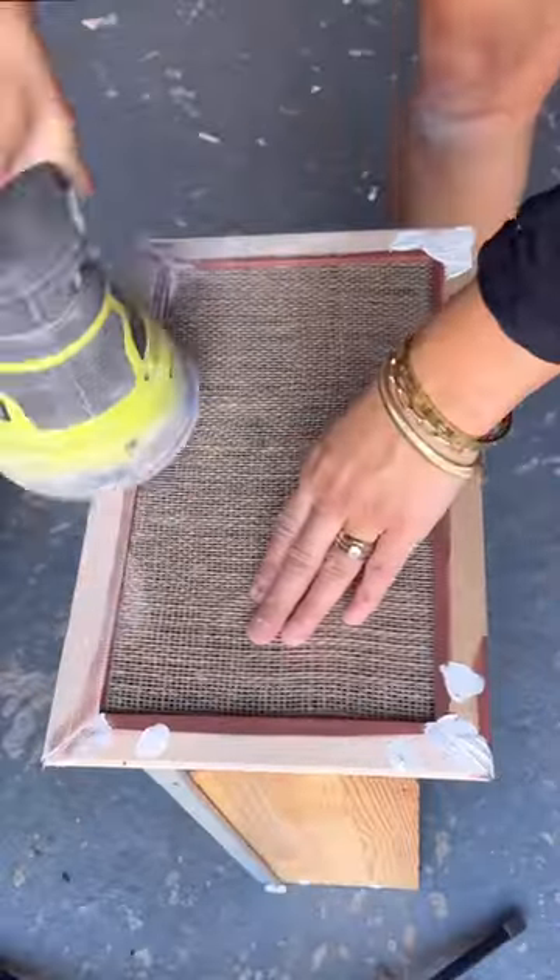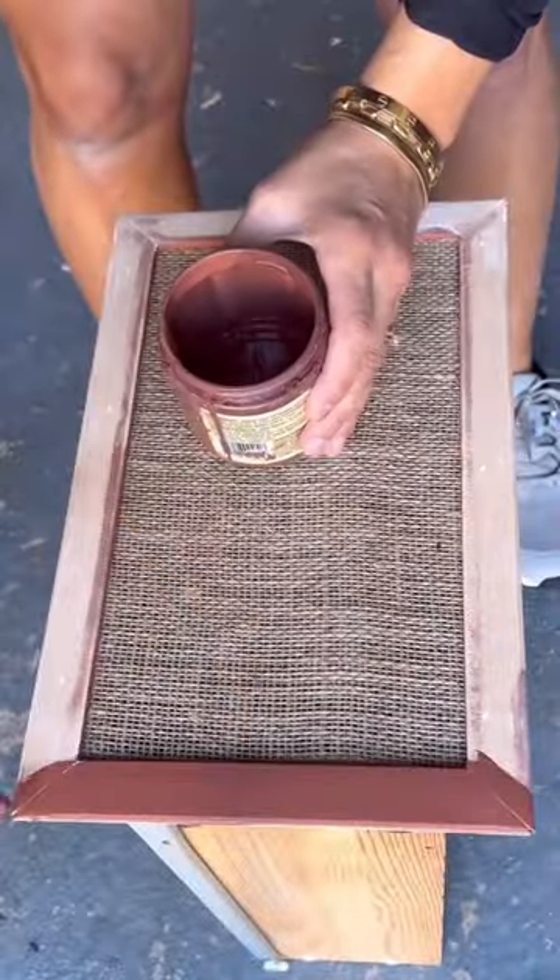I use this all the time to add trim around my drawers, and it's such a good accessory in my flip kit. What do you guys think?